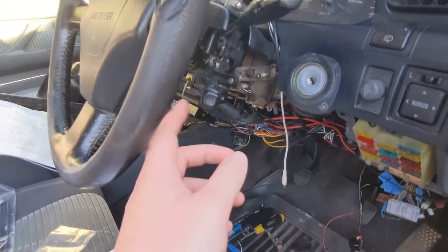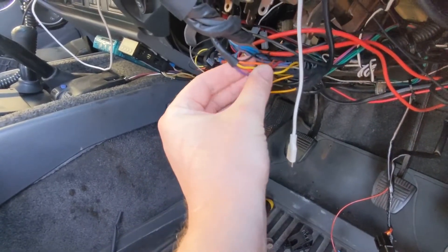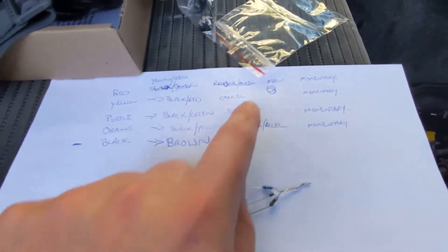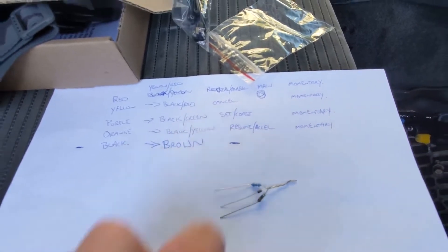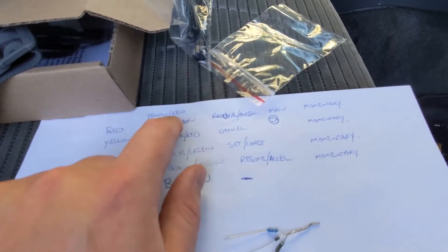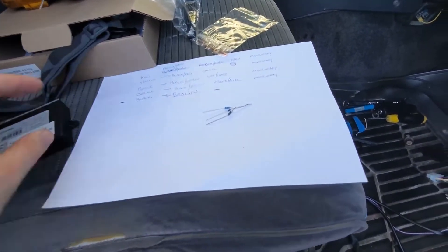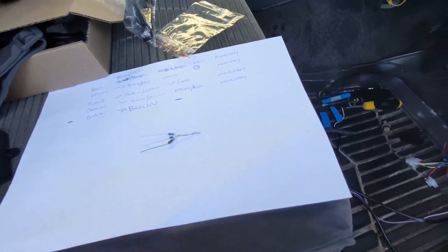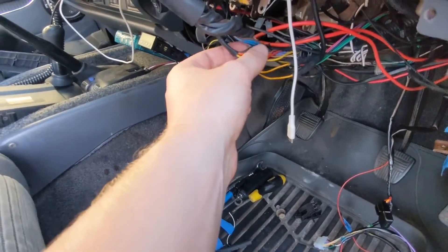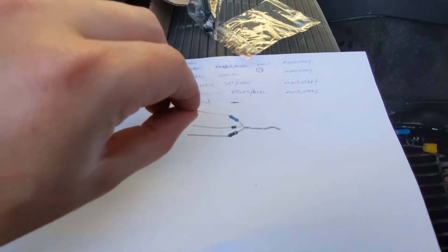I said I've got an 80 Series and I want to retain my factory cruise control stalk — they said no dramas. The factory cruise control stalk in the 80 Series is five wire, so these are the five wires here: red is the main on/off switch, yellow is cancel, purple is set/coast, orange is resume/cancel, and black is the negative. The AutoStrata uses a two-wire system, which is quite common in new cars — they work on resistance. I've got a little configuration of resistors and I'm going to cut the cancel wire, retain the factory ground, and join the other three through resistors to the cancel wire.